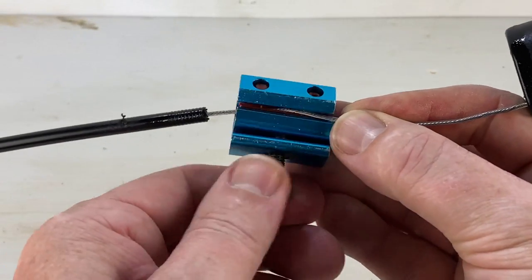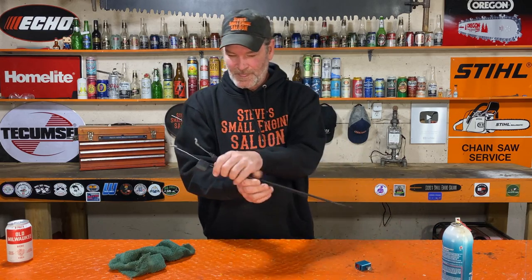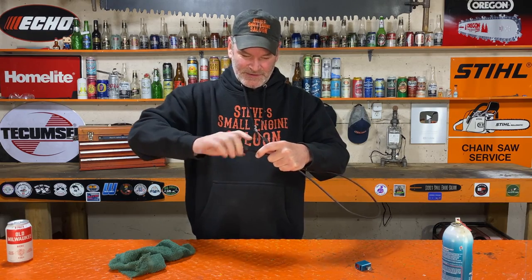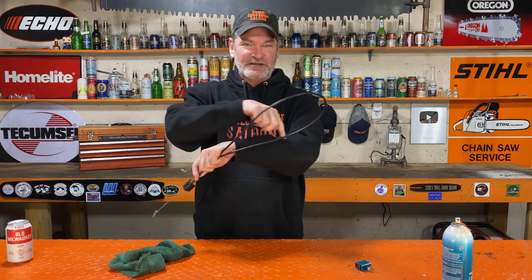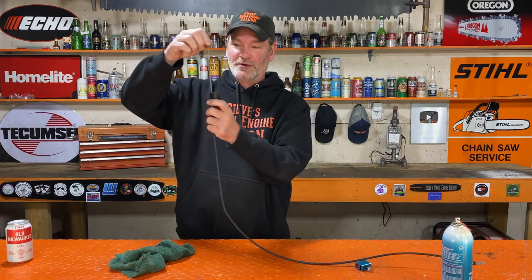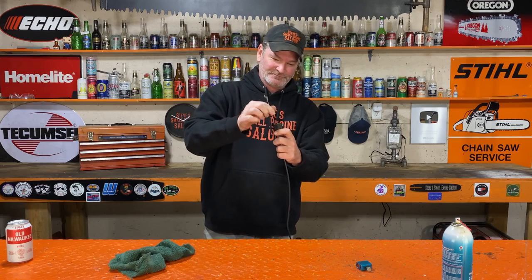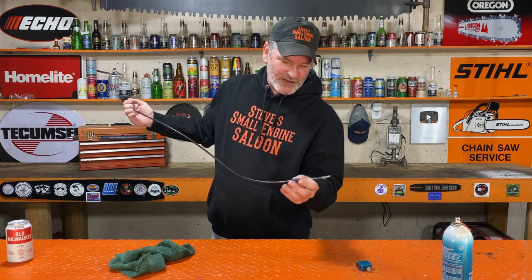That inside cable pulls back out of there like that, and screw that piece back on. Now that whole outside plastic sheath is full of lube. This one was actually not that sticky, but wow, that really helps — I mean, check this out, that's awesome. Sometimes they're really, really seized up and there's rust in there and you'll see rust dripping out the other end.